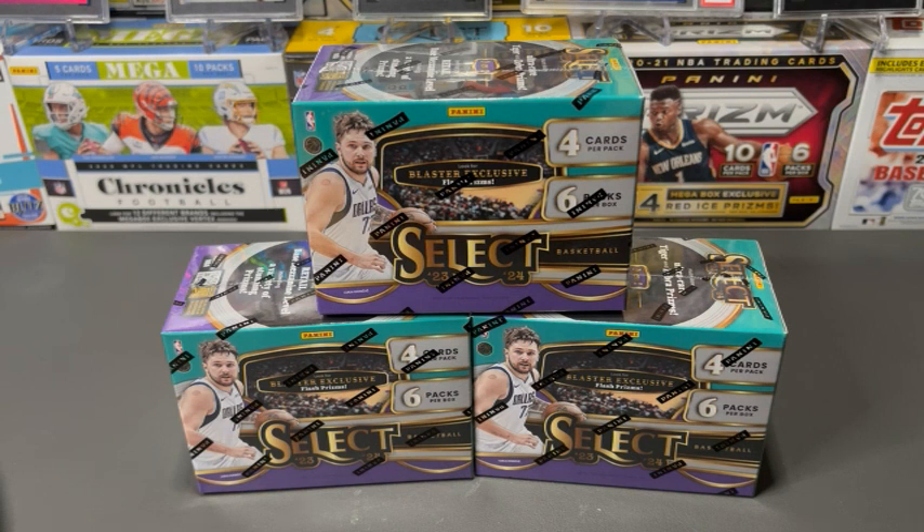We definitely saw some of the new 2023-24 Select Basketball. We saw some mega boxes, and we also saw these blaster boxes. So I picked up three for us to open up, take a look at, and see what they're all about.